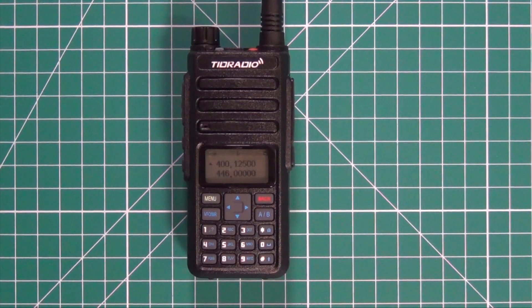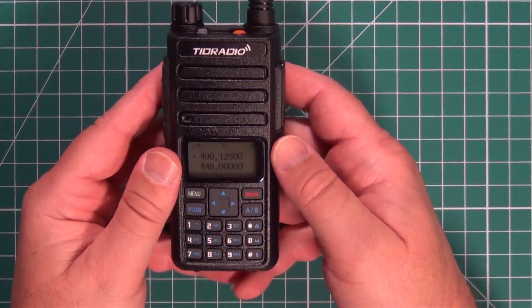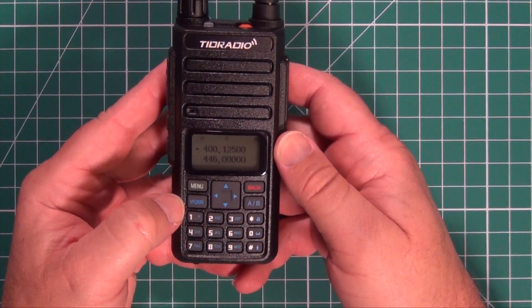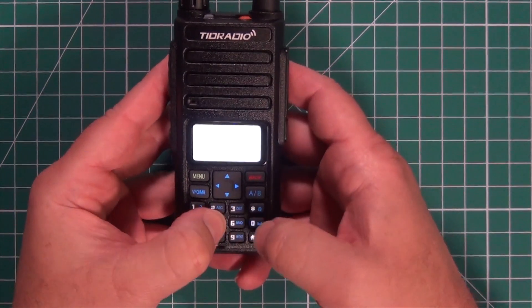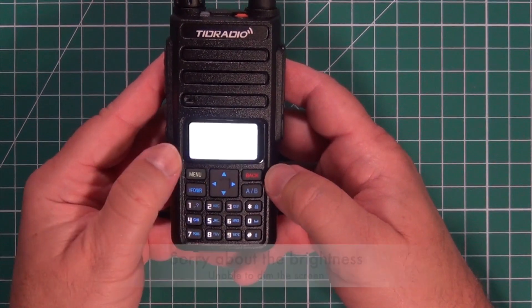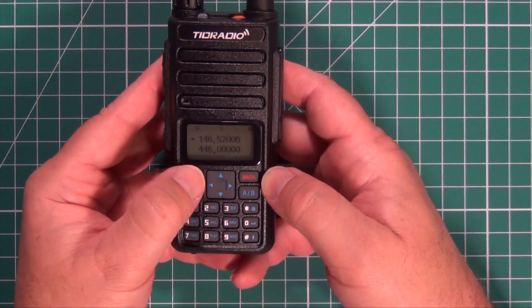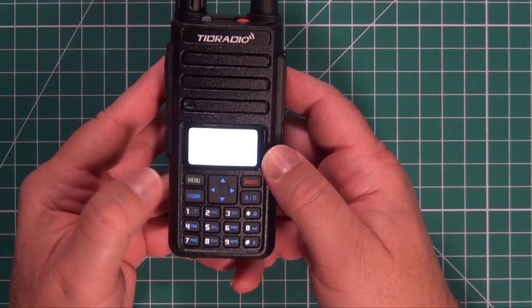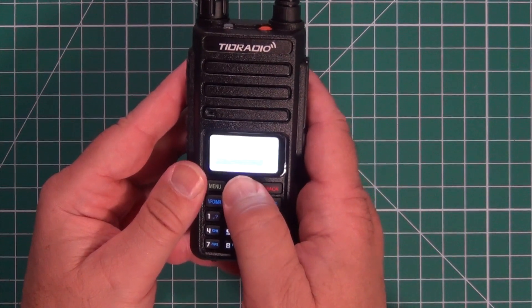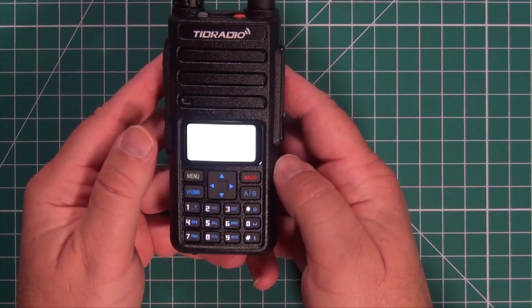Programming one of these is just like programming any Baofeng. For a simplex frequency from the front panel: make sure you're in VFO mode, enter the frequency you want — in this case 146.520 — then go into the menu and select item 26, which stores it to memory. Pick the memory slot you want, in this case number two, then click menu again and you're all set.